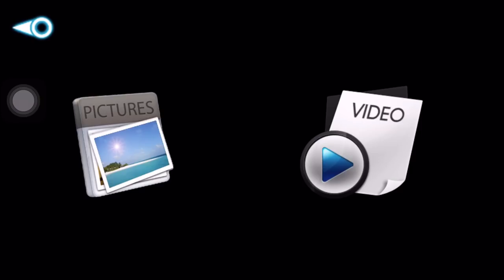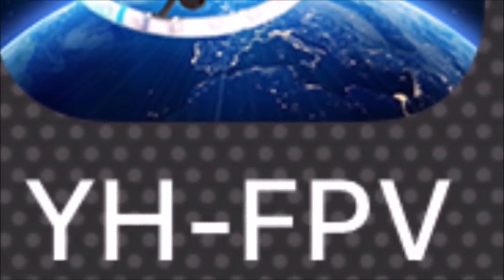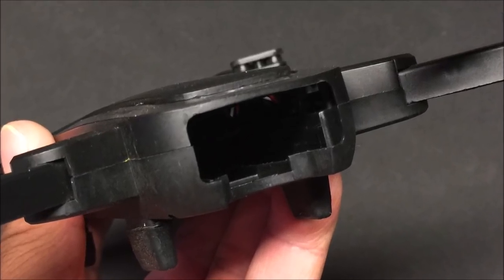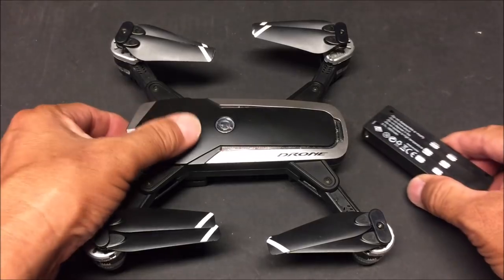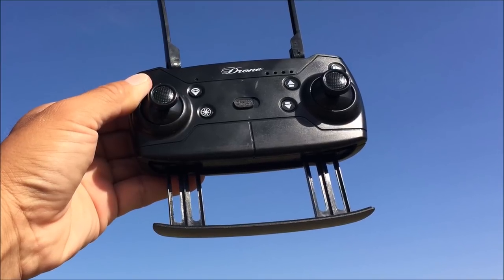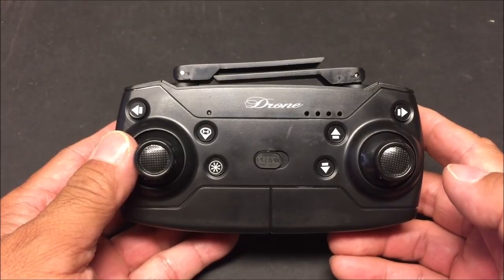On the bottom is the Wi-Fi FPV circuitry with a built-in DVR for recording photos and videos via a micro SD card. When a micro SD card is absent, the video recording will be saved to the Wi-Fi phone app called YHFPV, downloadable from the App Store or Google Play. The battery bay is in the back of the quadcopter and the battery is a 3.7-volt 1800 milliamp battery with a flying time of 15 minutes, charging up in about 1 to 2 hours.